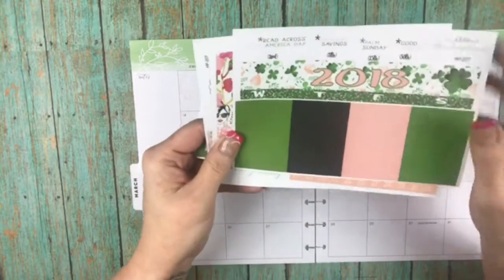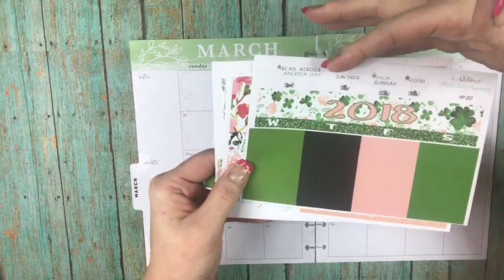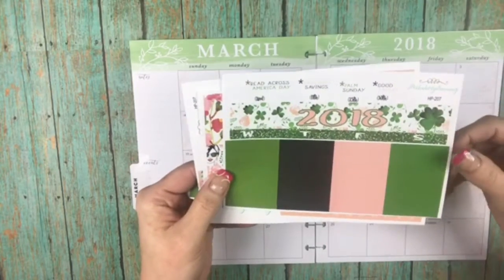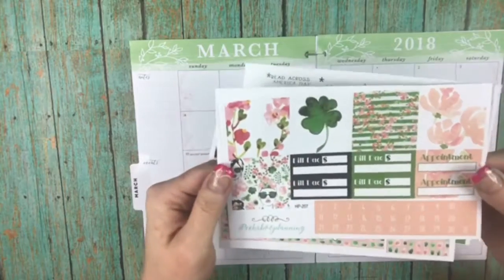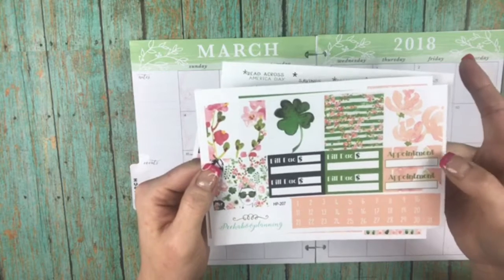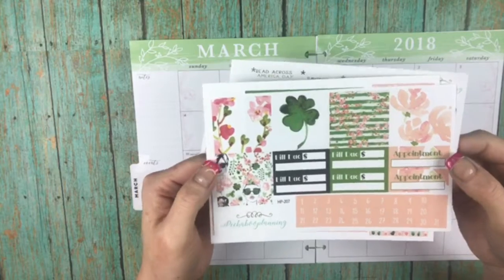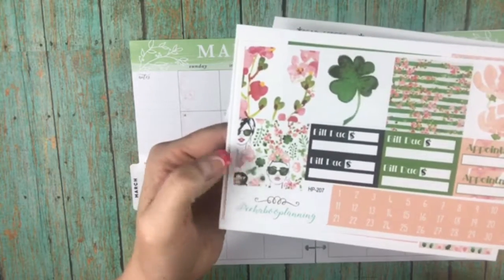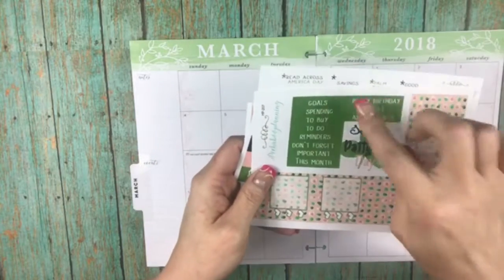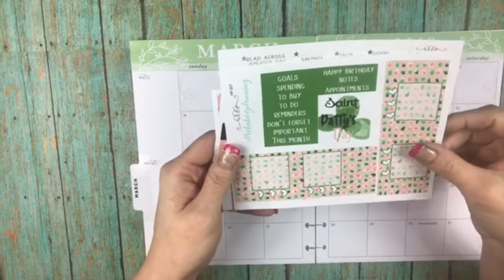This is the March kit for 2018. It has Read Across America Day, Daylight Savings Time, Palm Sunday, and Good Friday. This is for the Classic Happy Planner. It has boxes for bill dues, appointments, and dates. There's an adorable design, of course St. Patrick's Day, and then the sidebar. Alright, let's get started!